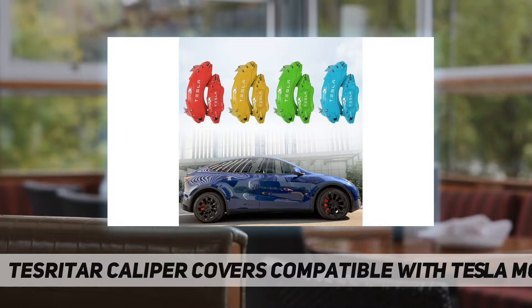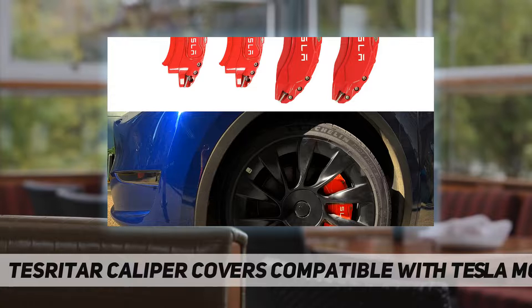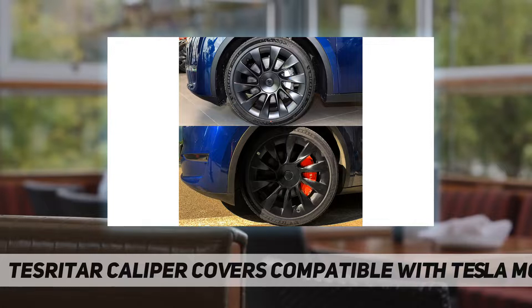Must-have accessories: brake caliper covers are an essential accessory for your loved car. It makes your car look trendy and sporty. You can choose from multiple colors such as yellow, red, blue, and green. We also provide two colors of stickers for you to DIY your loved car.